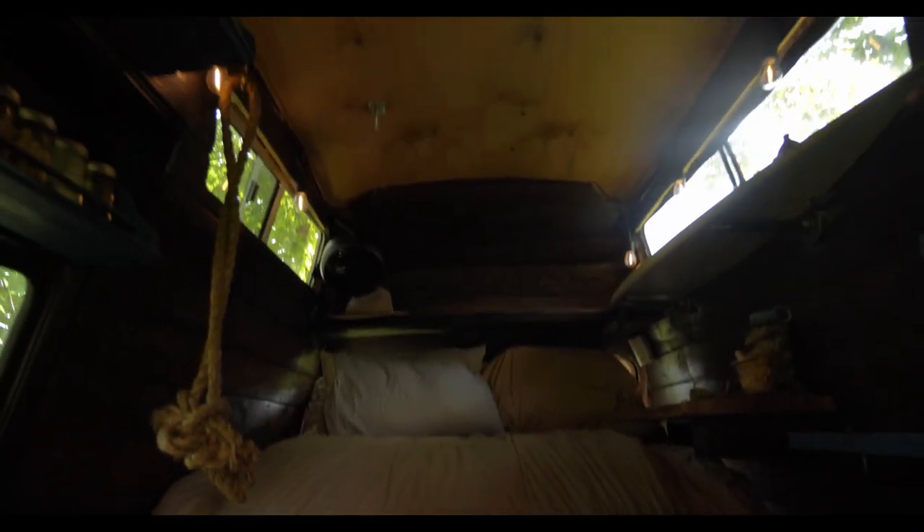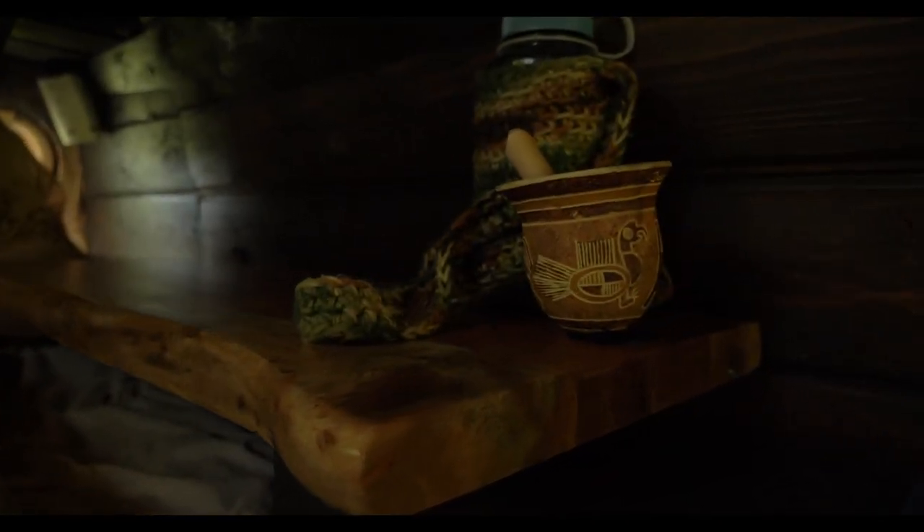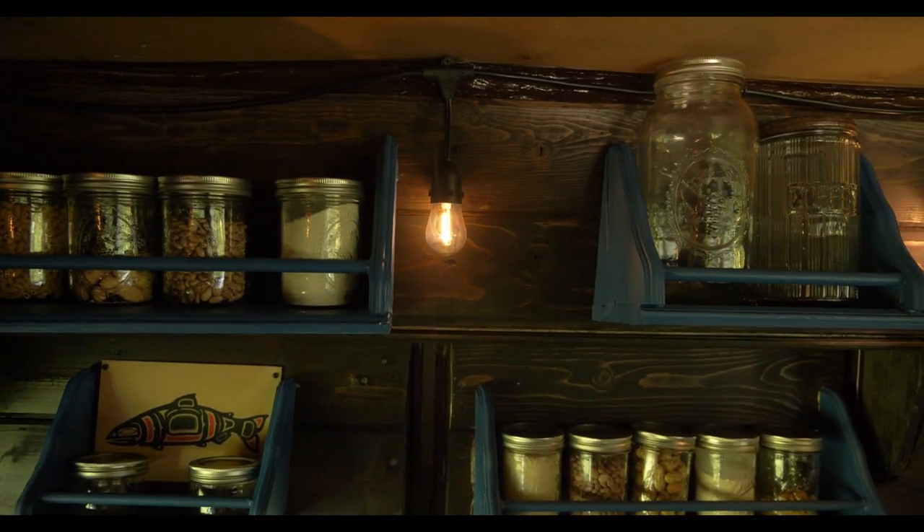Now, I'm not totally finished with the interior of the van or the electrical, so this isn't going to be a full-on van tour. But there is one corner that I'm specifically psyched about showing you. So this is my attempt at a microfilm studio in a 1986 converted camper van.